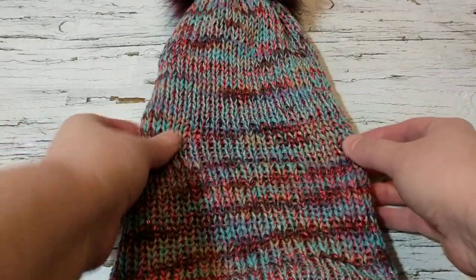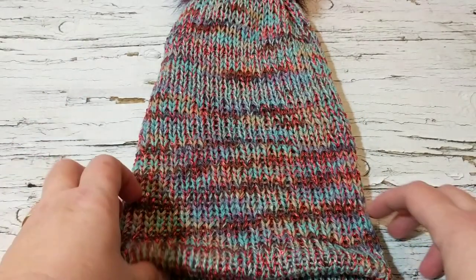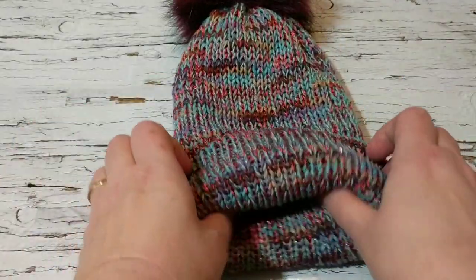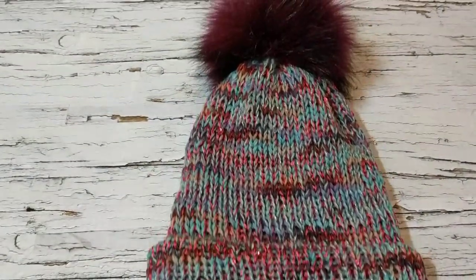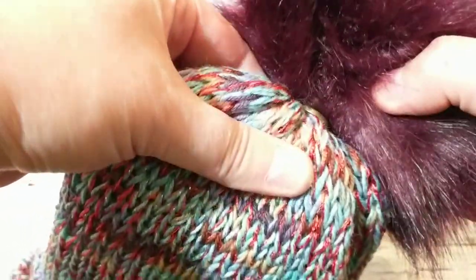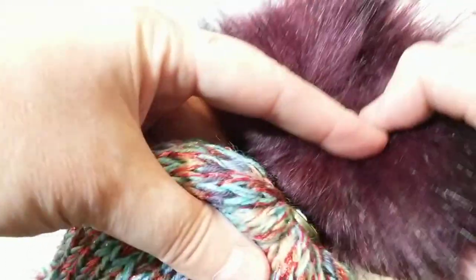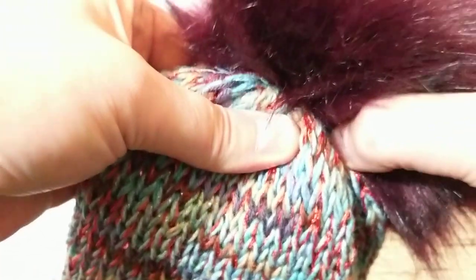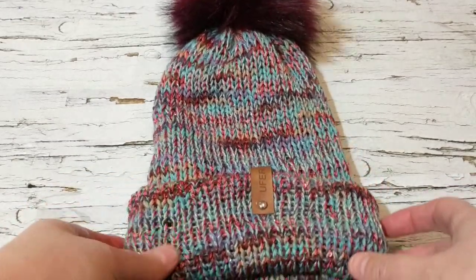I put it on my head — my head is about 23 inches around so this is a little bit tight for me, but I'm sure it's going to fit perfectly. This is so squishy because of the super wash. And I can't believe the pom pom — I'm using removable pom poms. I sew that up and then you just click it back on. It's so fluffy! This is fake fur — I bought these on Amazon. I hope you liked this tutorial — I just can't believe how this turned out.